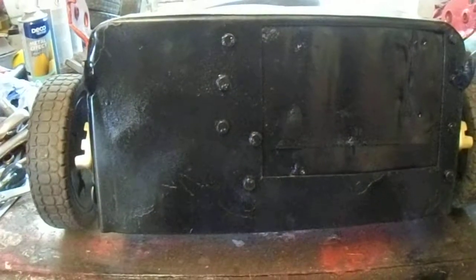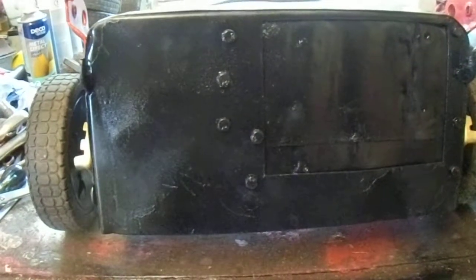Hello, this mower is called the Scrap Each Challenge mower. What I've done so far, I greased it all up underneath — the bolts, nuts, washers — as you can see.